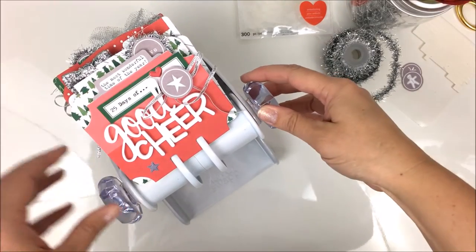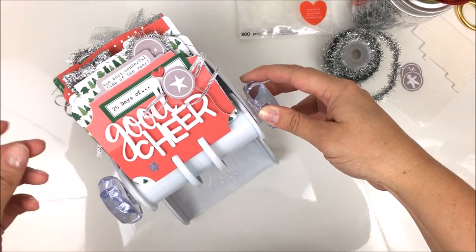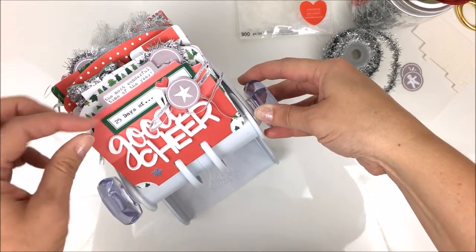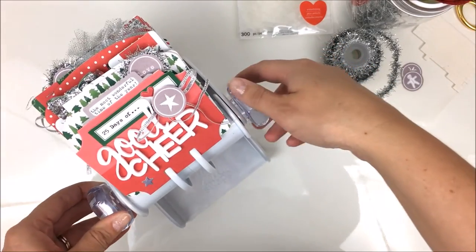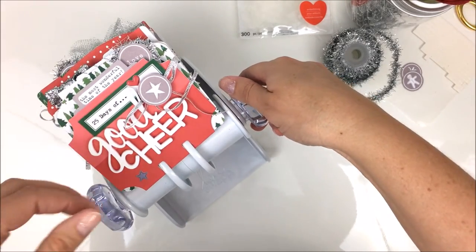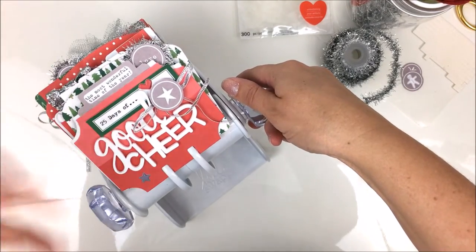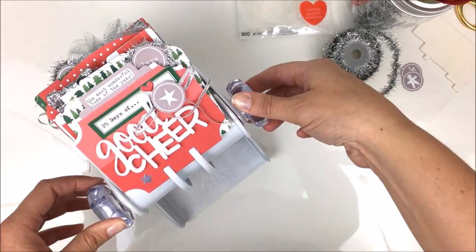Hey everybody, Tessa Baez here. I'm really excited to be a guest designer for LE Studio this month. This is the second project I got to showcase on their blog. It's a Heidi Swapp memory deck spinner — last year I did my November Days of Gratitude on it, but I took those cards off and this year I'm using it for a December daily approach.